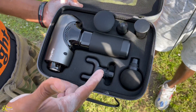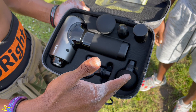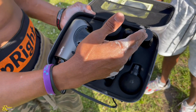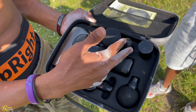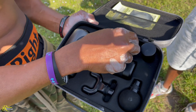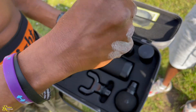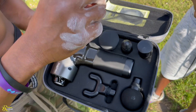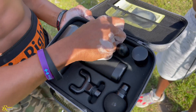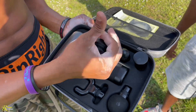So we've got the u-shape massage head, the ball shape massage head which is the sphere, the small flat head massage head, and then the bullet. The bullet is designed to symbolize an actual finger, because when doing deep tissue massages, therapists use their fingers and knuckles to actually get deep into the tissue. It's also called a percussion head.